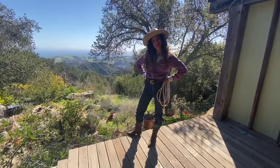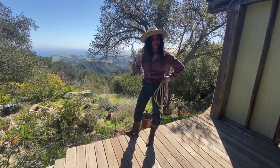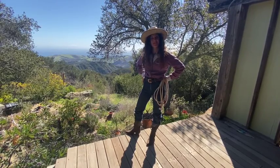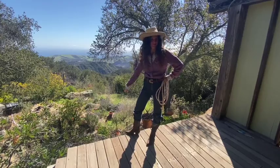Howdy folks! I'm Eleanor from Payomet Cirque by the Sea. In honor of our Wild West Circus Show this summer, I'm going to be teaching you some fundamentals of Western-style trick-roping. Let's get started!